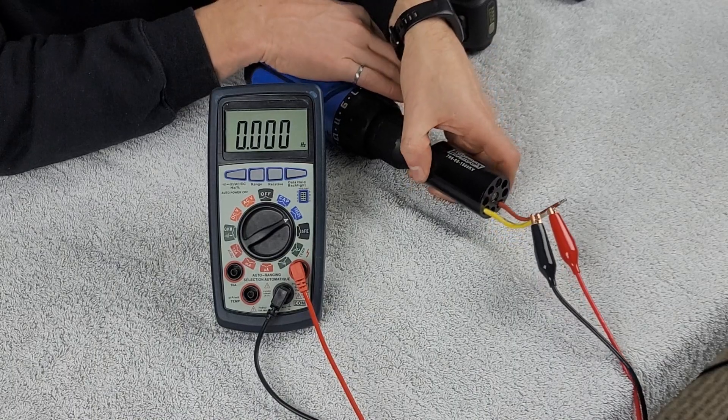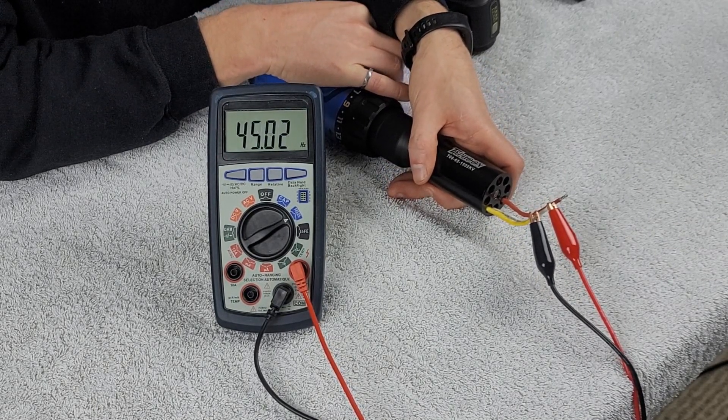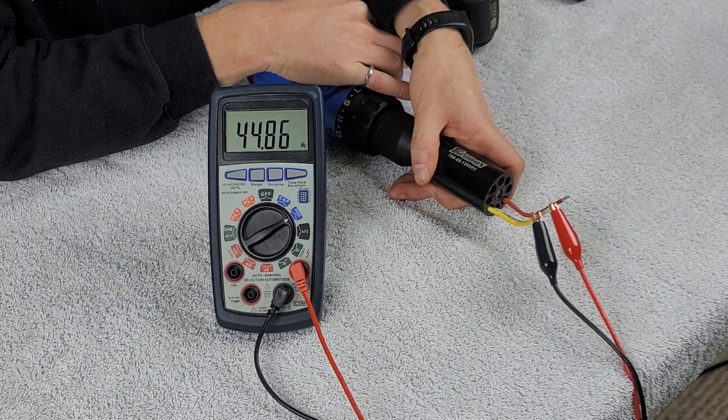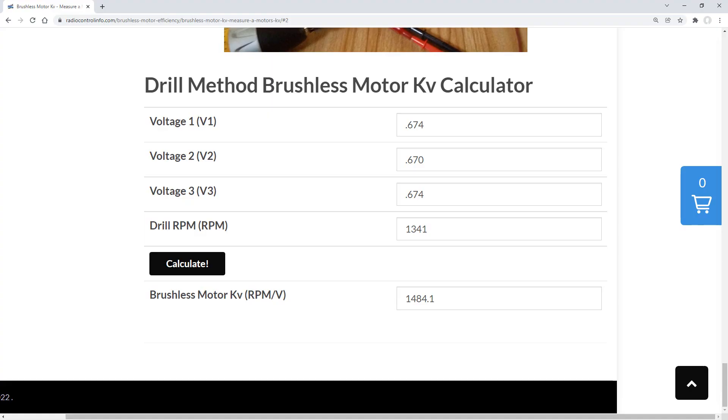The last thing we need to do is measure the frequency to find out what RPM we got from this battery, specifically because the RPM is starting to slow down the more we use the drill. I have not recharged this battery since the measurements last time. We go ahead and measure the frequency, then take that data to the RadioControlInfo.com website to find out the KV value of our brand new brushless motor.